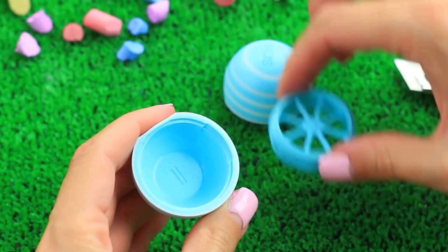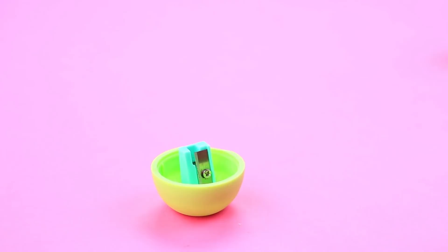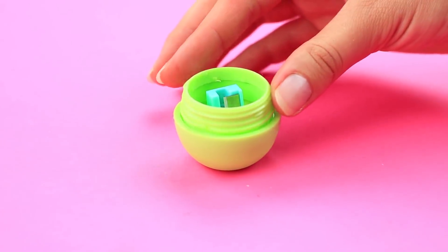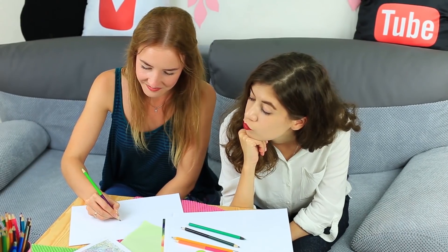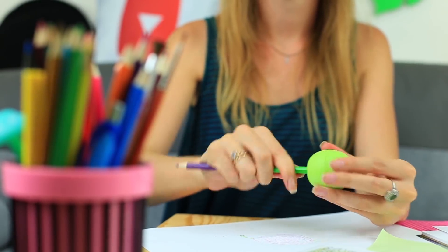Habt ihr eure Bleistiftspitze abgebrochen? Dieser EOS wird euch helfen. Zerlegt einen leeren EOS-Behälter und macht ein kleines Loch in den Boden. Befestigt dann mit Heißkleber einen Anspitzer und baut den Behälter wieder zusammen. Wenn eure Freundin ihren Bleistift anspitzen muss – kein Problem, ich habe meinen Lieblings-EOS zur Hand. Sie untersucht ihn verdächtig, aber sobald sie das Oberteil aufschraubt, wird klar, was ich meinte. Dieser selbstgemachte Anspitzer ist ziemlich praktisch und hält Späne im Inneren.